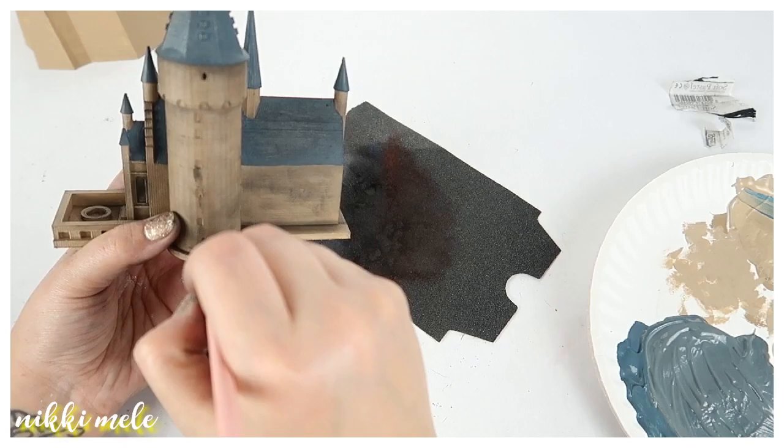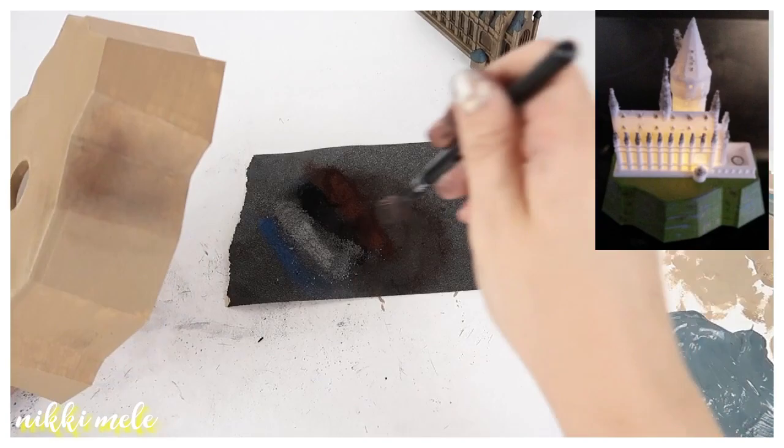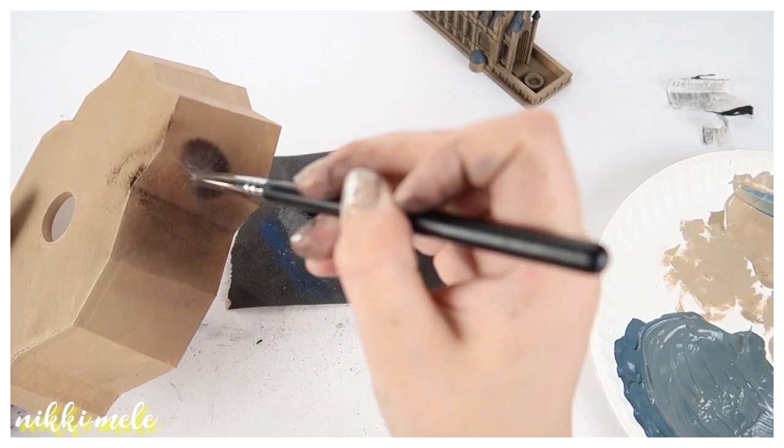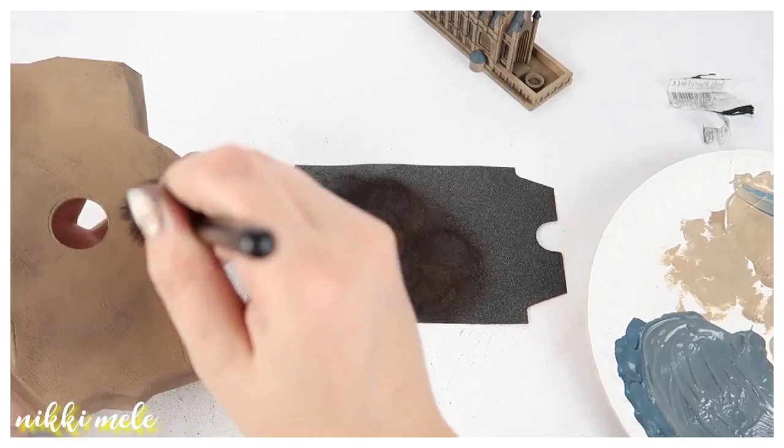I darkened the windows with chalk pastel first. I did try to light the castle up with the paint on it and it didn't look all that great, so I'll insert a picture so you can see what it looks like lit up — it looks super cool if you just want to print it with just the filament. But of course I'm obsessed with painting everything, so I went ahead and chose that route instead.